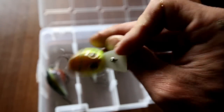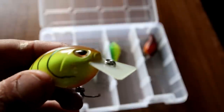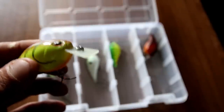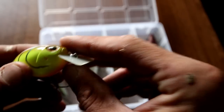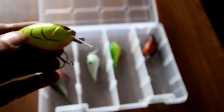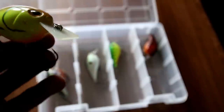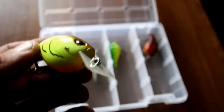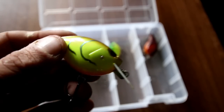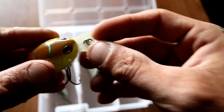On to the Storm Arashi rattling square bill — you're gonna notice this square bill has a very unique appearance. It has the circuit board lip on it, kind of a different profile for a square bill body, and it has aggressive eyes. I found that the hooks on these baits are not perfect but they are pretty good out of the factory.